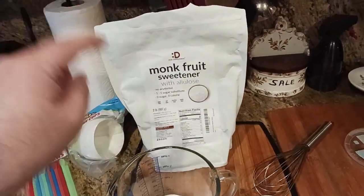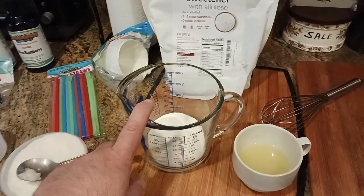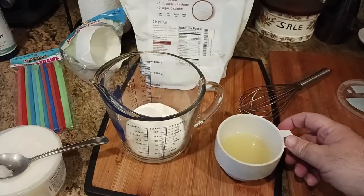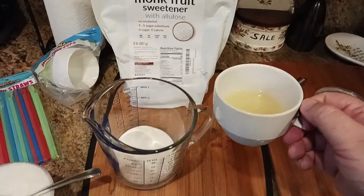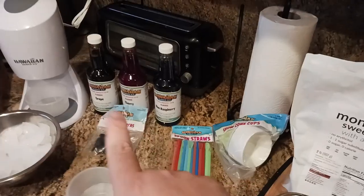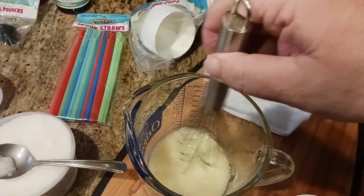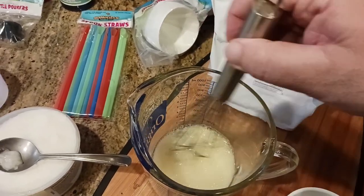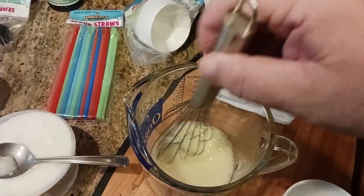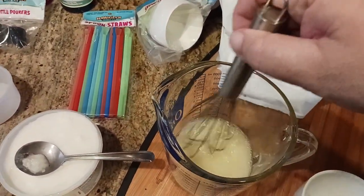Monk fruit sweetener with allulose. Or you could just get the regular allulose. What I've got here is a half a cup of the monk fruit sweetener. I'm going to put in a half a cup of just straight lemon juice. You can either squeeze it yourself or buy it pre-made. I'm just going to pour this in there. The goal is we're trying to recreate that syrupy kind of consistency. With a little whisk, I'm just going to whisk this — it dissolves pretty quickly. This is the monk fruit allulose mixture. You've basically got sweetened lemon juice.